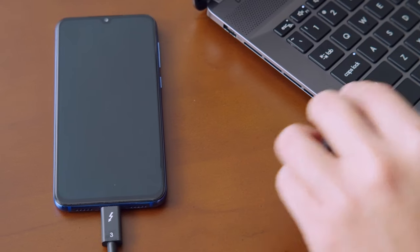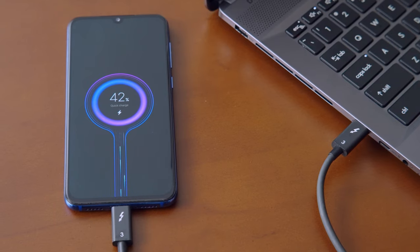If your mobile device supports PD charging, the Thunderbolt 4 port will initiate PD output. The IR camera and fingerprint sensor on Creator Z17 and Z16P both support Windows Hello, enabling biometric login.